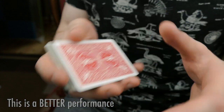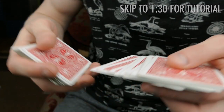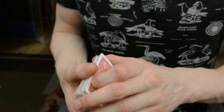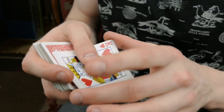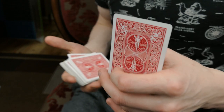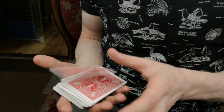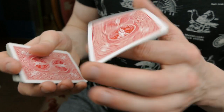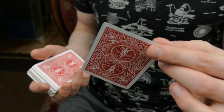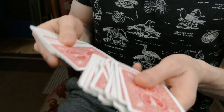Bonus clip: let's say we take the two of diamonds. The two is going to go inside the center, and look what happens — I take the top card which is the king, and the king is going to magically change into the two. One last time: three of diamonds, and when I twist it, it changes into the two of clubs. Really visual and cool.